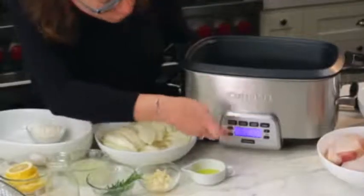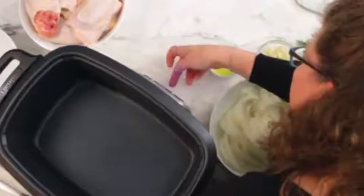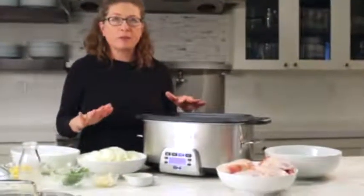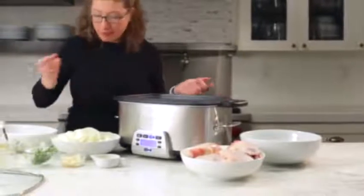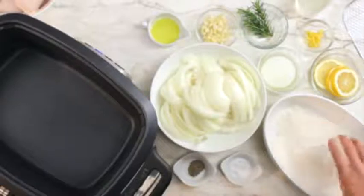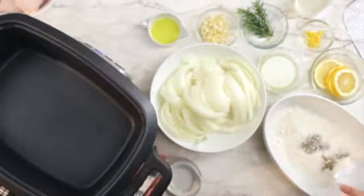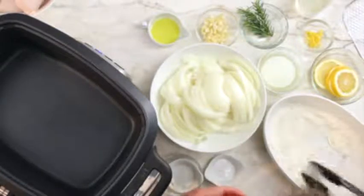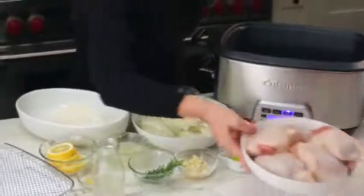Those are the main features and functions. Now I'm going to put it on brown/saute at 400 and hit start. I'm going to prepare the ingredients for the lemon rosemary chicken — it's really simple, easy, and very flavorful. First, I'm going to take our flour and put it in this larger bowl, add our pepper and about half our salt to season the flour, and mix it up with my tongs to incorporate all the seasoning.